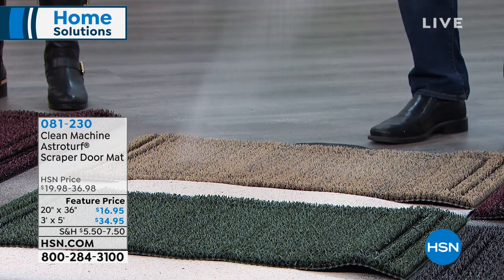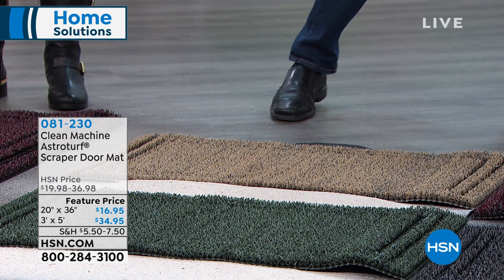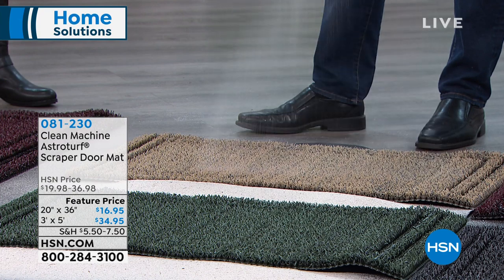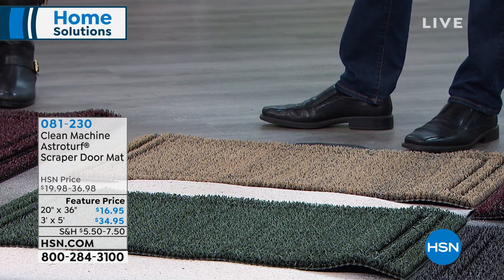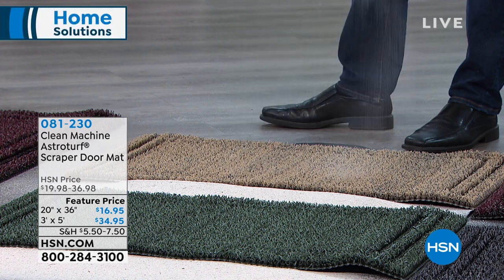No matter where you live, this absorbs rainwater, it absorbs mud, it absorbs slush. Wherever they put the salt down, it's keeping everything contained — it's helping to keep your floors clean, your house clean. Think about what five pounds of sand could be like inside your house on your floors. If you have hardwood floors and you want to protect those, or just new floors in your home, this is a great way to protect them because it really does a better job than all those other mats.